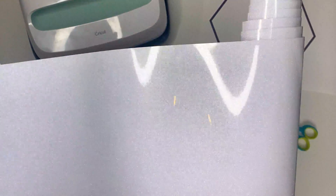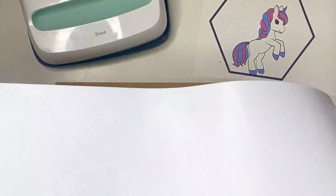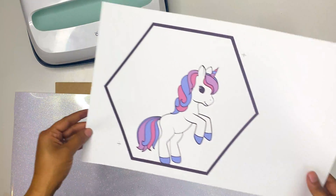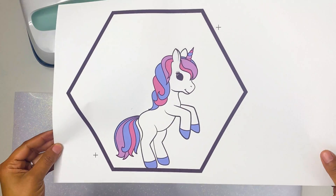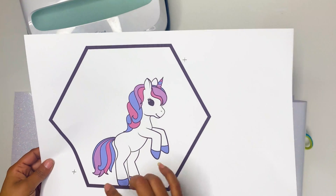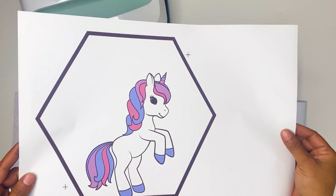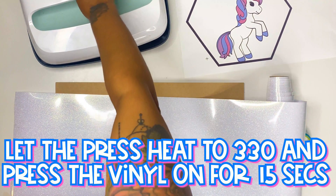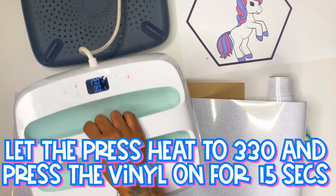You're going to need glitter HTV. I'm using the rainbow white, but you can also use white — just make sure that it is laser safe. The Caesar brand vinyl is all laser safe and that is what I'm using. You need your print, and you can grab the design in the description. We have our registration marks for the laser cutter print-then-cut, and then you're going to need a heat press.